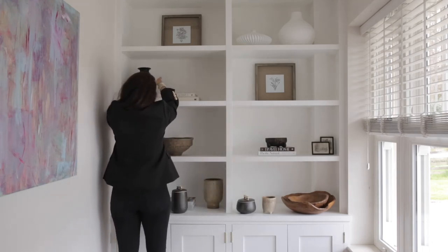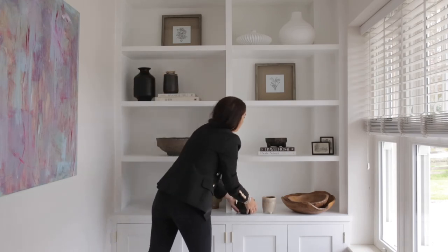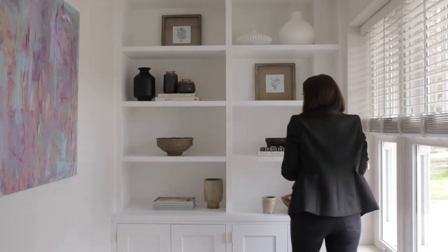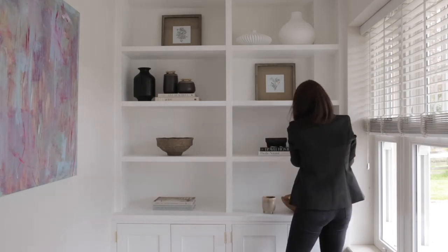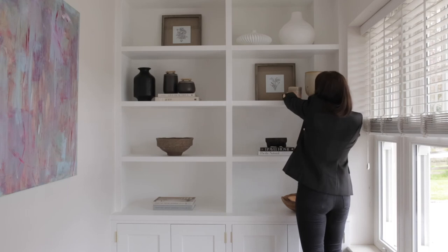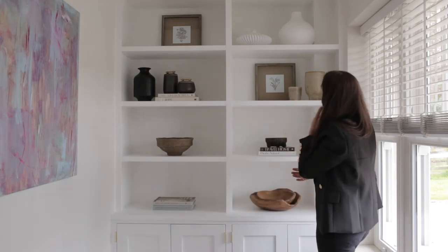Using items with different heights, some with detailed lids, you can group them together, then stand back and take a look. You can always move things to different sections if you feel it's not working. We like to mix ceramic with wood with paper mache, and items that have texture and different shapes really do add lots of interest to the scheme.